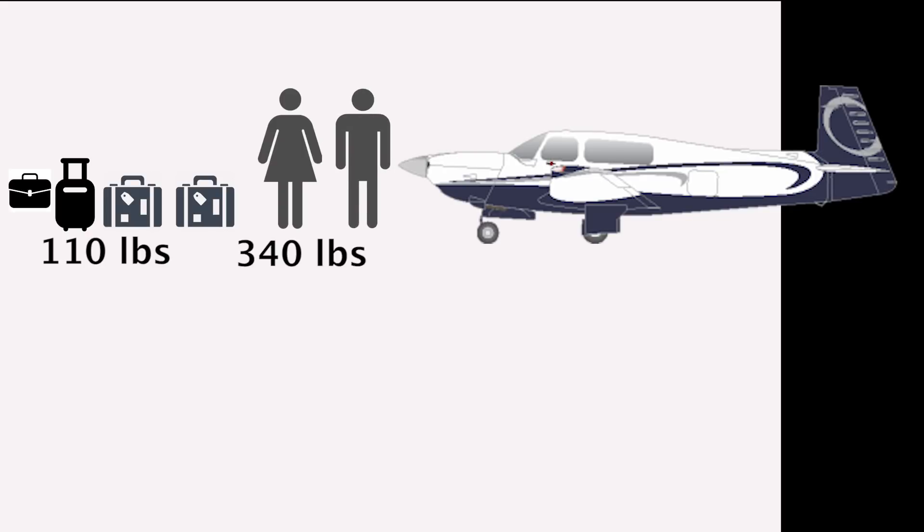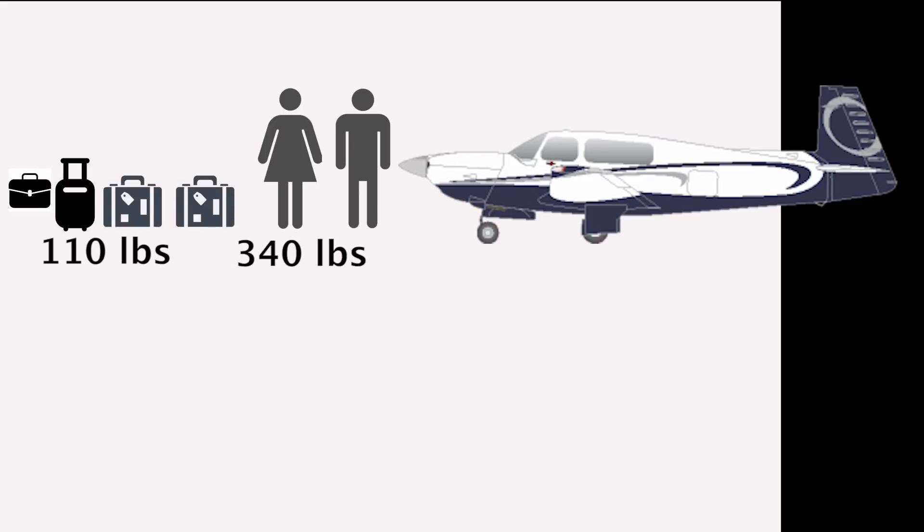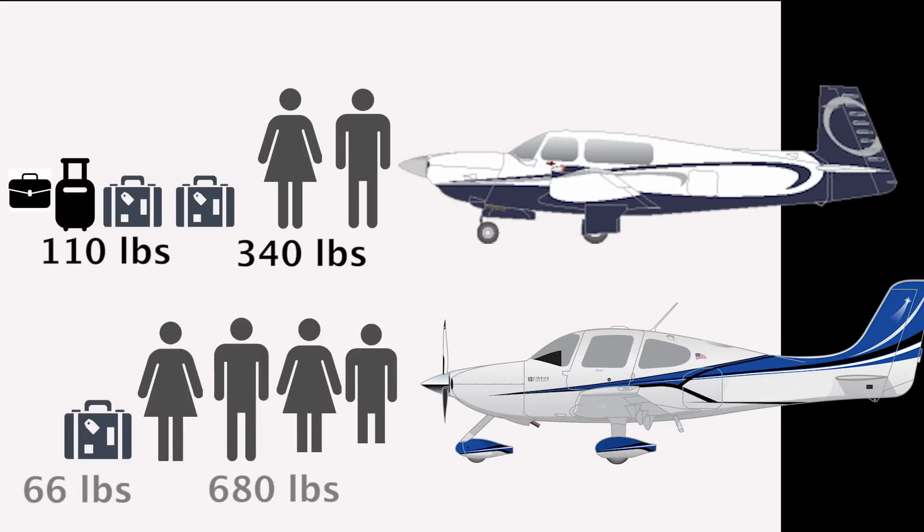Of course you can carry four in the Ovation if you down fuel — in that case you can carry about 60 gallons of gas, or enough for three and a half hours with reserve. With its additional payload, the SR-22 can truly haul four people, full fuel, and some baggage. But add the de-icing package and AC and you'll need to drop a passenger or some fuel. Let's look at speed next.